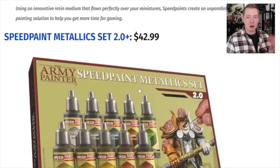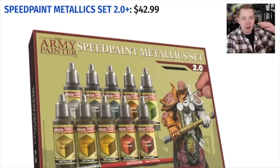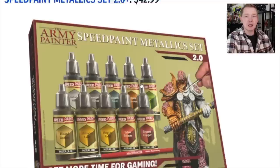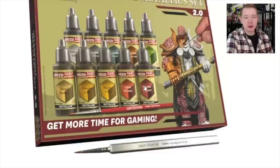They're calling them SpeedPaint Metallics. If you watch their YouTube video, they're basically going to be a two-tone kind of thing, not a three-tone, which is what SpeedPaint normally is — you get the highlight, the base coat, and the dark recess shading. You're not going to get that three-level effect from these metallic paints. The SpeedPaint part means it's just easier to apply, and you will get some shadows, but not a whole lot. There are ten colors in this set.